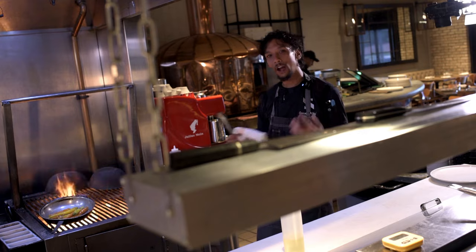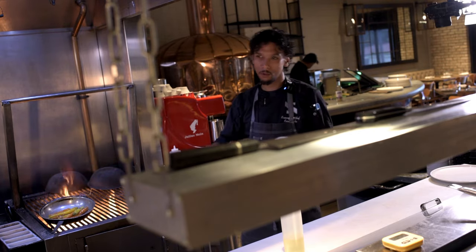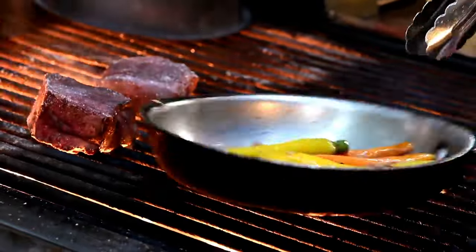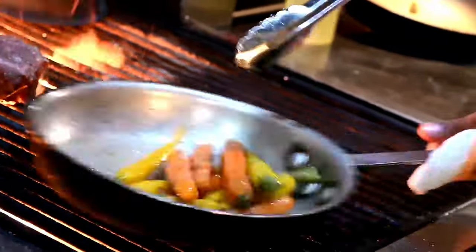The biscuits we use are made in-house. We grind them up for our crumbs and then add some herbs to it. This will take a little bit of extra salt because of the amount of sugar we have in here.